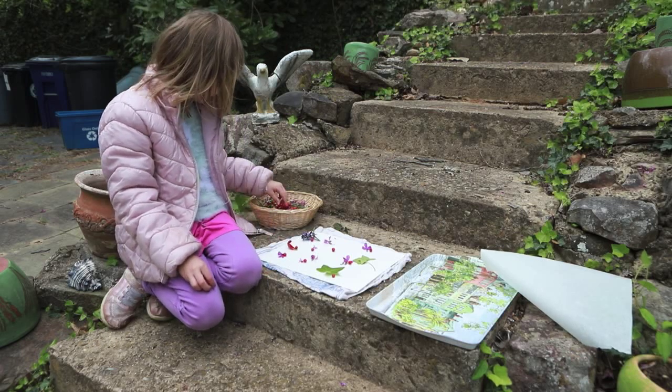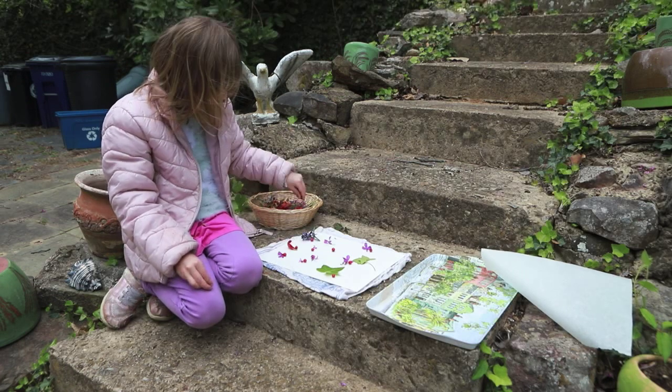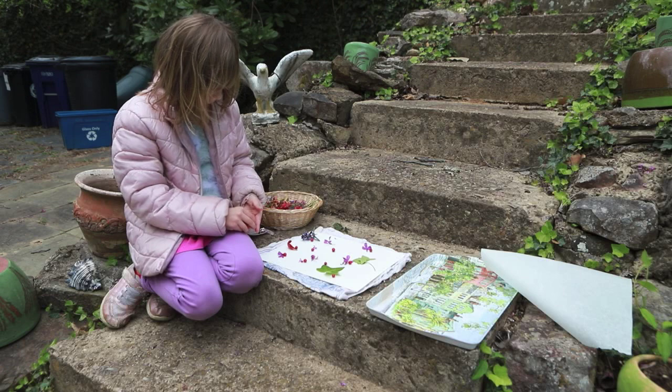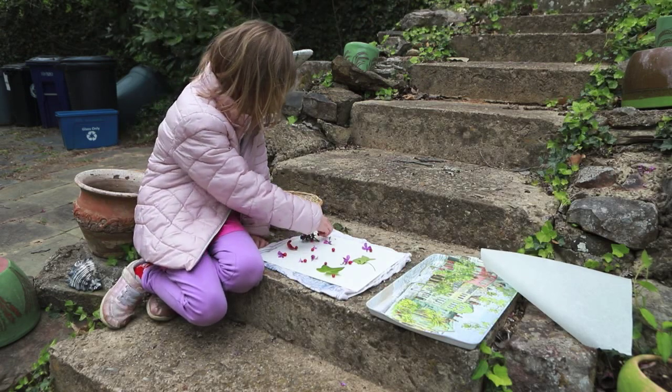That's a good tip. Ideally you'll use watercolor paper, because once we've hammered our flowers, we're going to then go back with our watercolor paint and just fill in the areas with whatever we want.